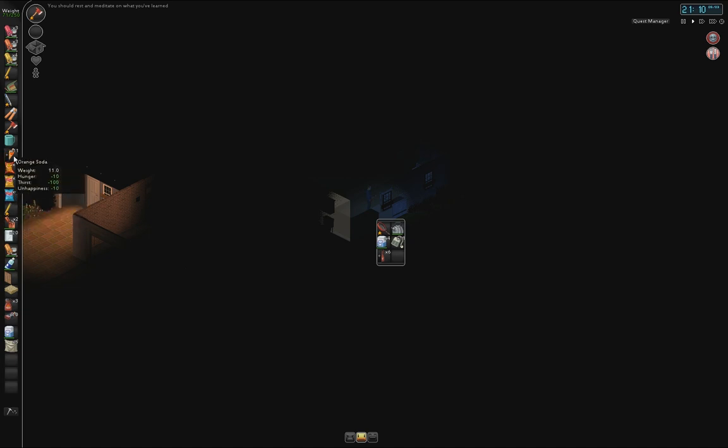We're tired and we need to eat — we'll do that soon. Orange soda doesn't seem to spoil, I guess. Coffee — I have to click on the other side to put it all in. Excellent, now I finally know. Alright. Sugar.